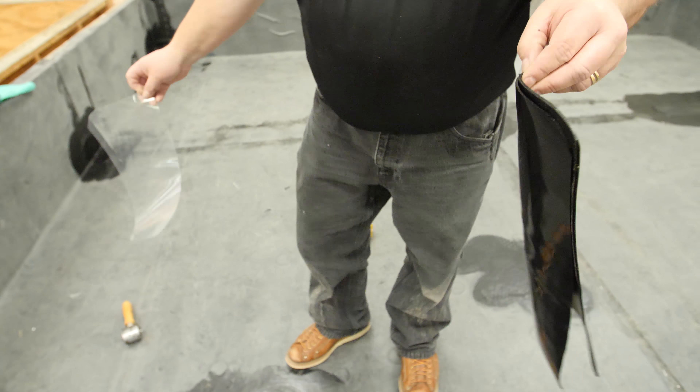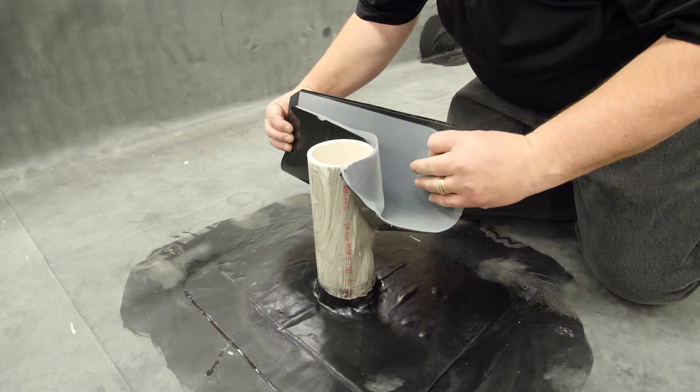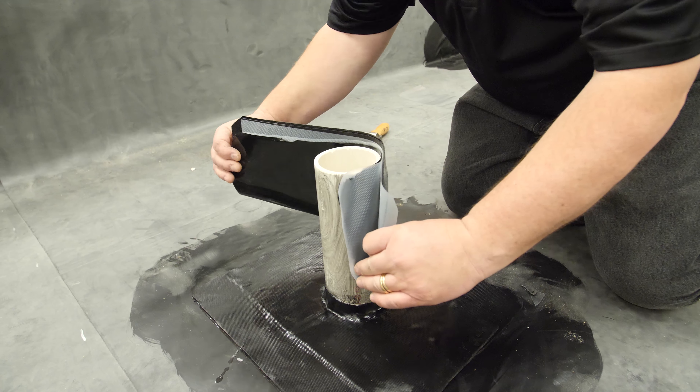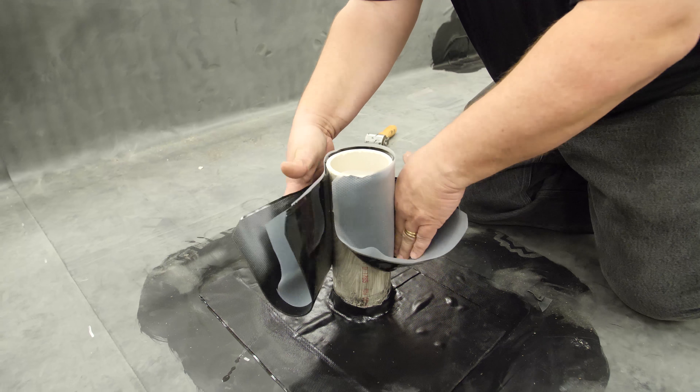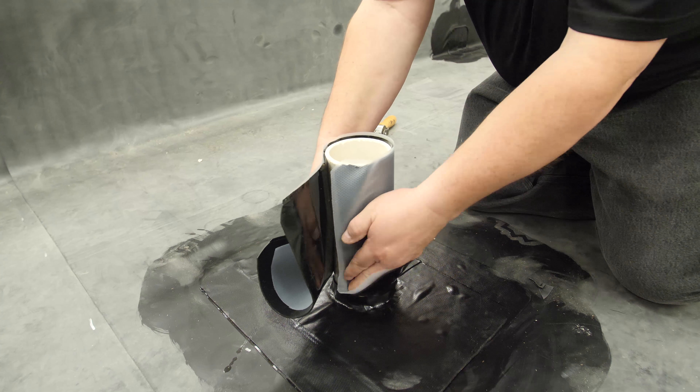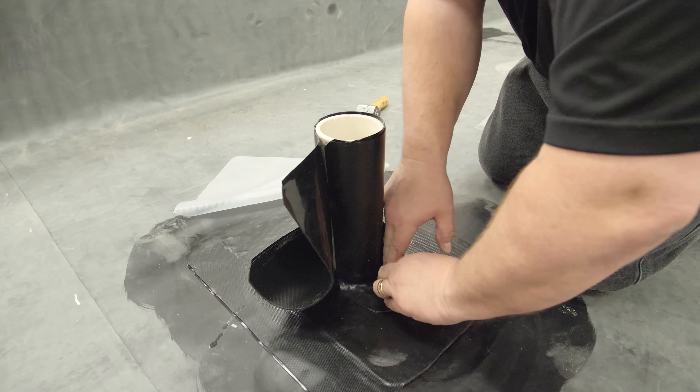Remove the hard plastic release liner and fold the flashing in half. Set the top edge to the marks on the pipe, keeping it level. Wrap the flashing halfway around the pipe and stop. Roll the flashing down to the angle change, making sure there is no bridging. Carefully fold down the bottom of the flashing to seal it to the deck.